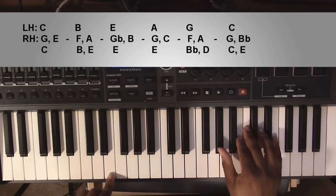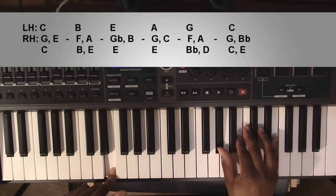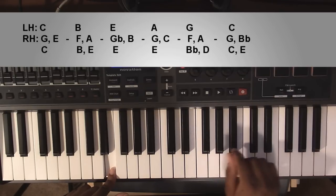Going up to an E major chord: left hand you're going to have an E, right hand you'll have an A flat, a B, and an E.